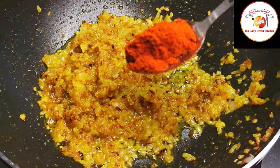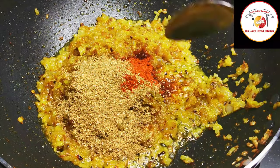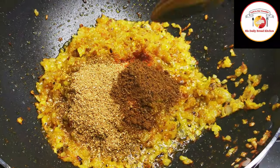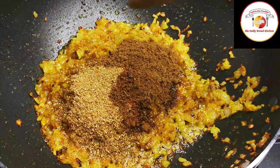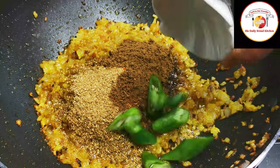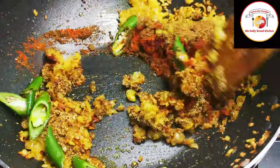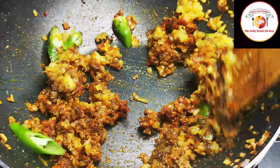Now add spice powders: chili powder, coriander powder, cumin powder, and garam masala powder. Add green chili as well. You can increase the green chili or chili powder as per your spice preference.